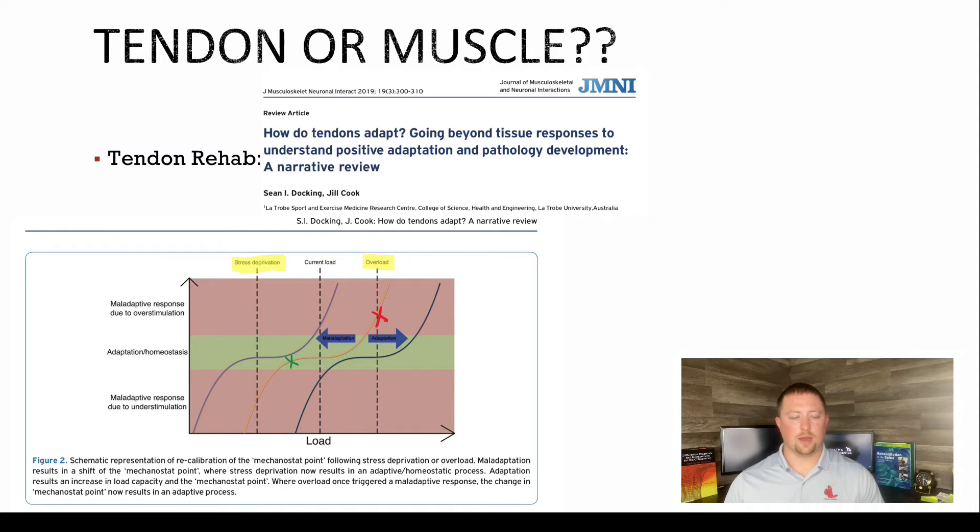Here's a good article if you want to look this up — how do tendons adapt? There's a chart here: the green is good, the red is bad. Think of your current load as where you are right now in training. For me, because I injured myself, my current load was in the red — I overloaded something and injured my calf. I need to back off the load and go back to where the green is, because when you get injured you lose your tolerance to loading. On the left side of that graph it says stress deprivation — if you do nothing after an injury, that is worse. Nothing is almost entirely in the red column. Do not do nothing after an injury.